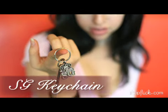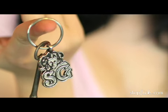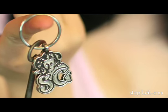Hi, I'm Nixon, and I'm here to talk to you about the Suicide Girls keychain. It's the original Suicide Girls logo, so it's kind of iconic, and it's a nice, heavy, metal keychain.